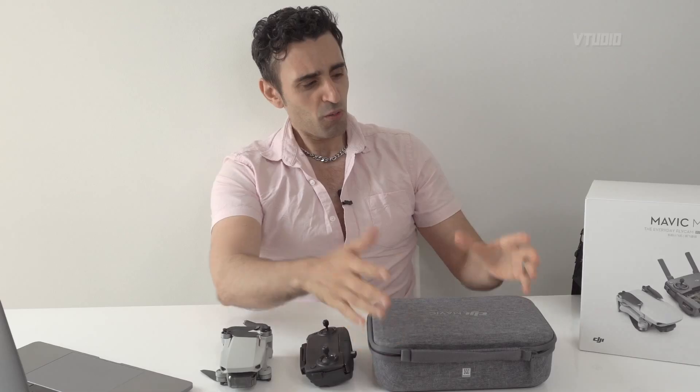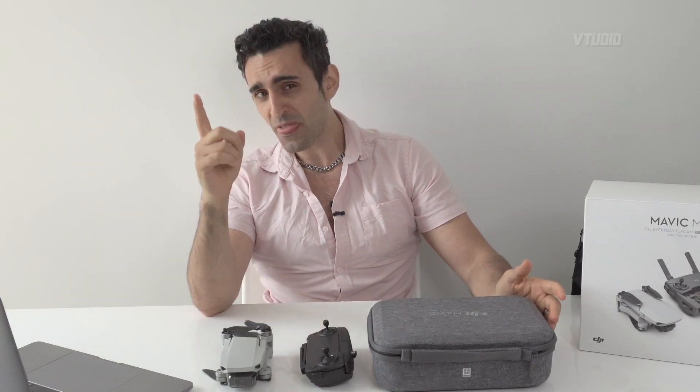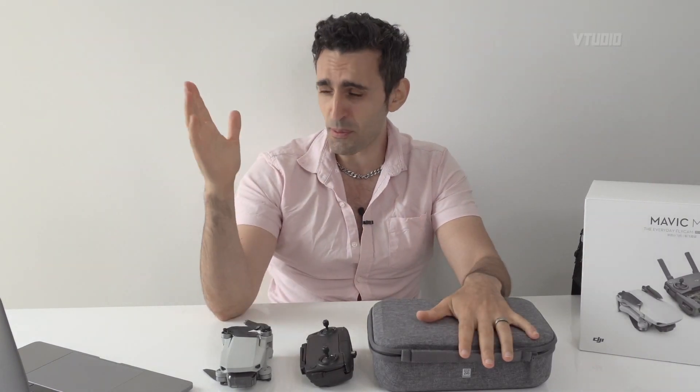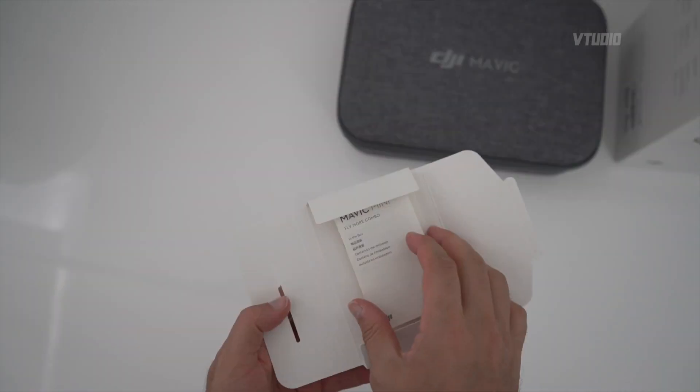You get these gigantic propeller guards — you can sell those on eBay straight away. One thing about the Fly More Combo Pack is you get propeller guards, but be aware: inside most countries the law says if your drone is over 250 grams you have to register it. Using the propeller guards will push it over 250 grams, so keep that in mind. You can fly it indoors with them but just know about that.